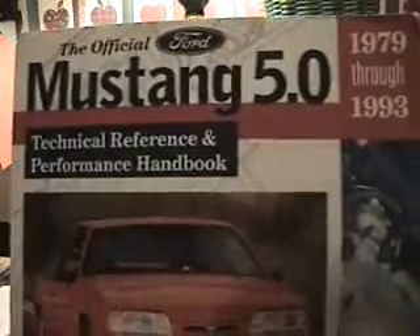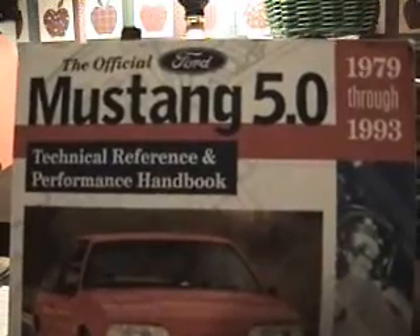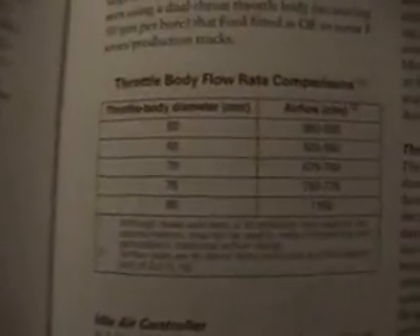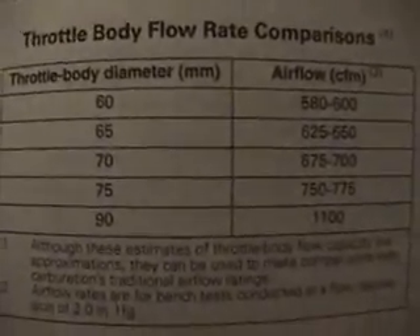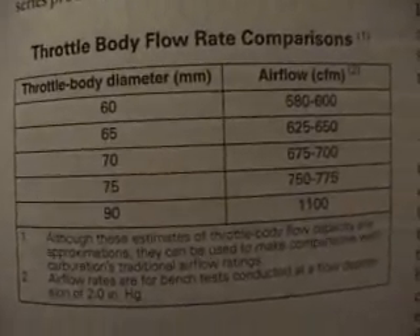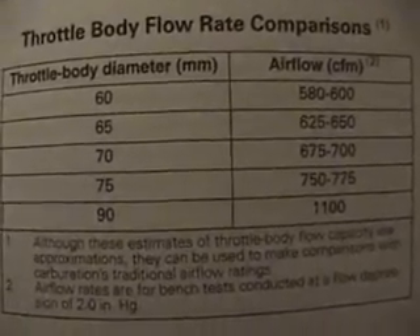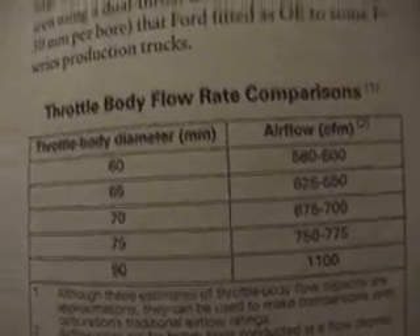This book has a lot of information and I think it's very valuable to those of us who still have the Fox Body Mustang. What I wanted to show you is the throttle body flow rate comparison. These are just approximations, but on the left are the throttle body diameters and on the right is what they should flow. I just want to give you that piece of information.